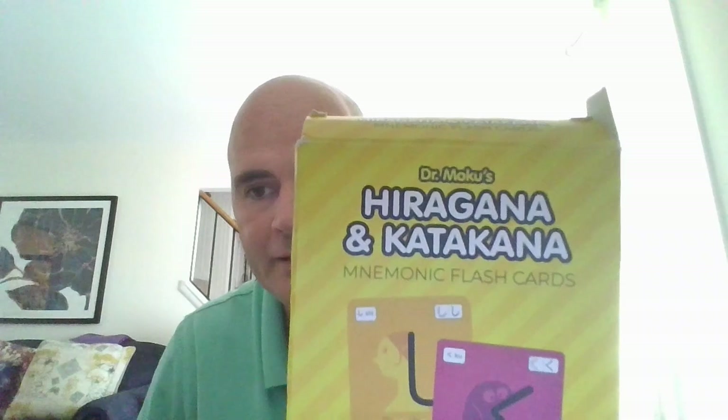I do want to state that I am using cards from Dr. Moku's Hiragana and Katakana. I definitely endorse this product — it worked for me. Without further ado, let's get into the hiragana lesson.